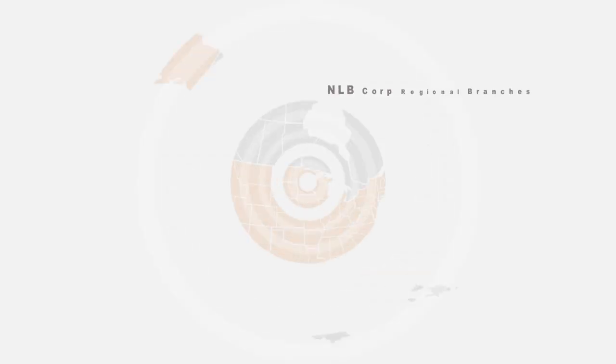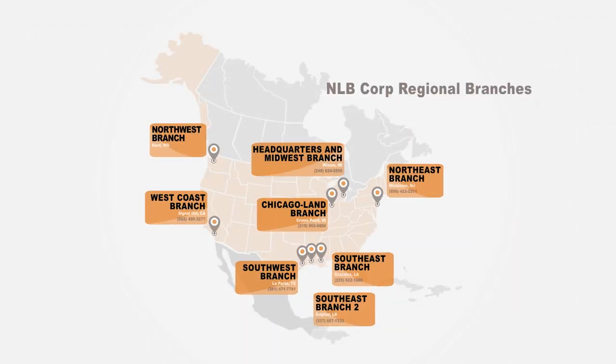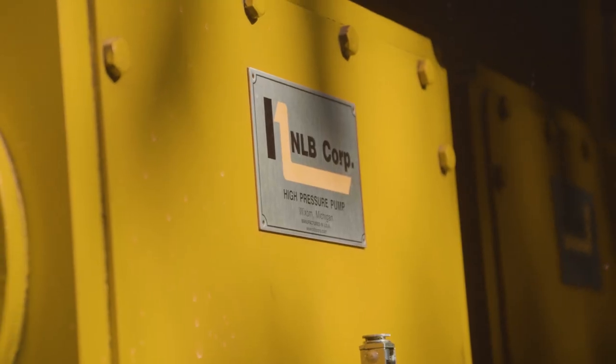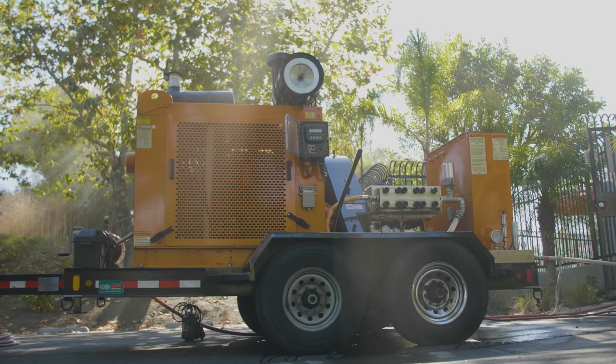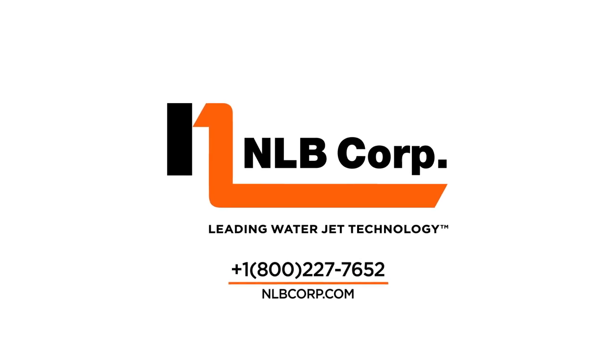Not ready to purchase? NLB's eight branch locations across North America rent complete systems by the day, week, or longer. Contact NLB to see how easy it can be to own or rent the right equipment you need for your next project. NLB, leading water jet technology.